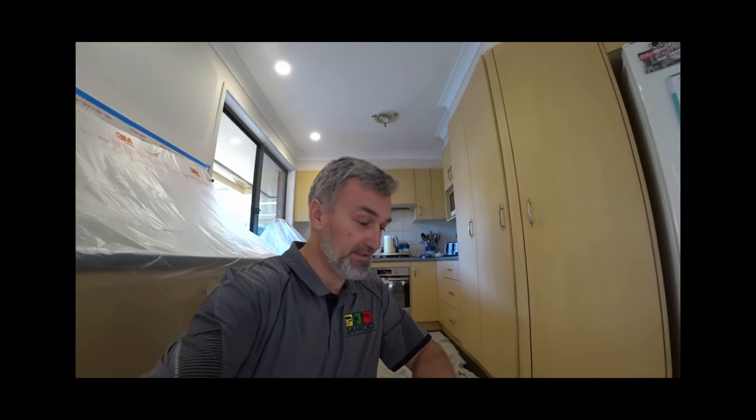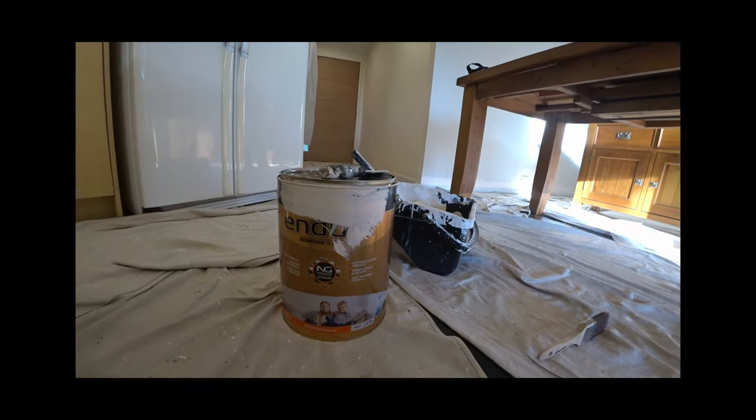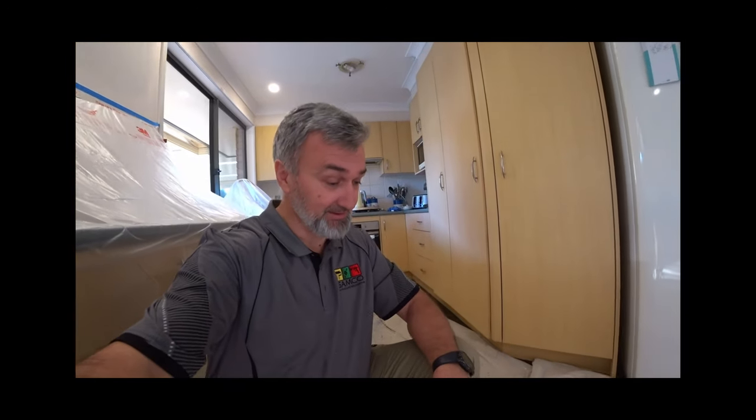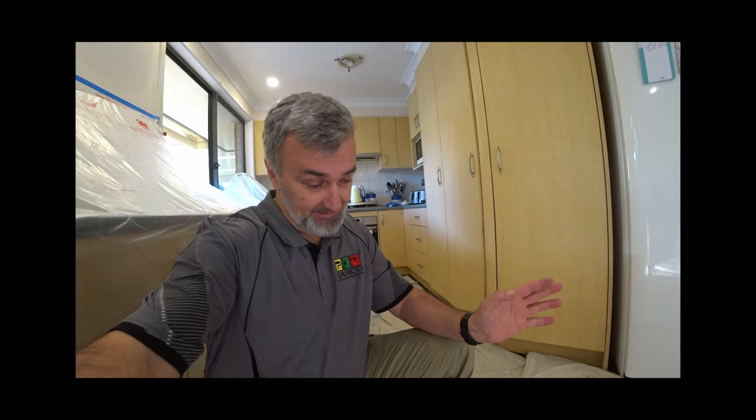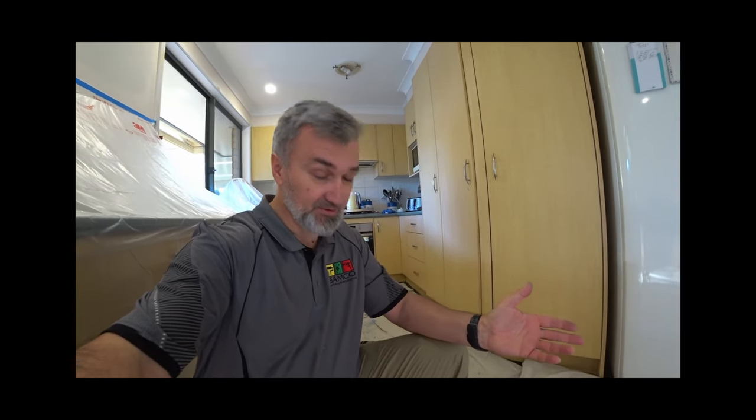I'm about to start the top coat on walls. The product I'm using is Endural 18-1 - really good product. It's got all the good stuff in it: anti-mold, anti-bacterial, anti-stain resistant, super washable, and everything else that goes with it. It's a really good top coat for finishing walls.